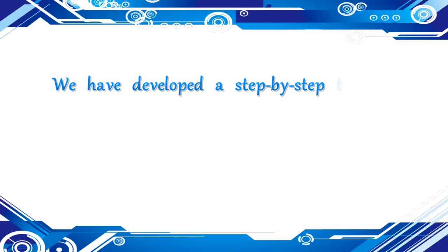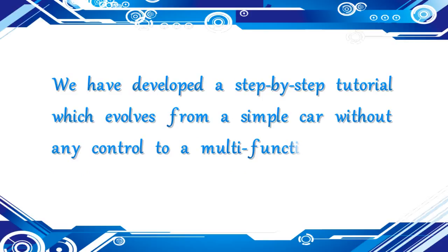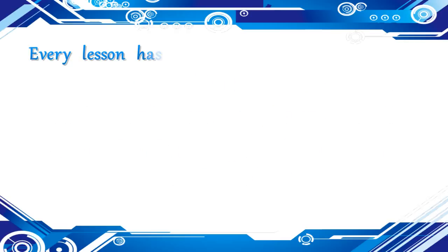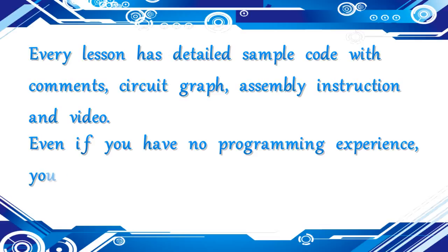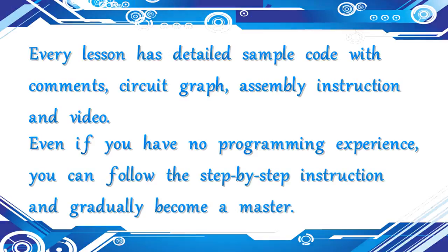We have developed a step-by-step tutorial which evolves from a simple car without any control to a multifunction robotic car controlled by mobile application. Every lesson has detailed sample code with comments, circuit graph, assembly instruction and video. Even if you have no programming experience, you can follow the step-by-step instruction and gradually become a master.